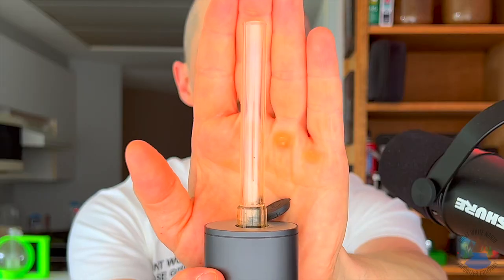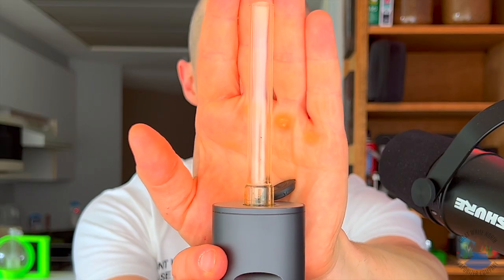The new Arizer beaded stem is a fun and colorful way to add some enhanced cooling to the brand new Air Max, the Air 2, or even the Solo 2. With the traditional stem like you see on the Solo 2 here, it's a completely straight piece of glass, meaning that the vapor goes directly up the tube into your mouth with nothing in the way to help cool it down.